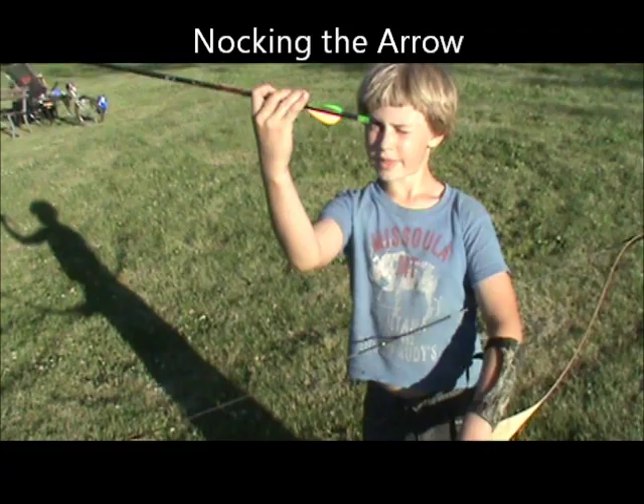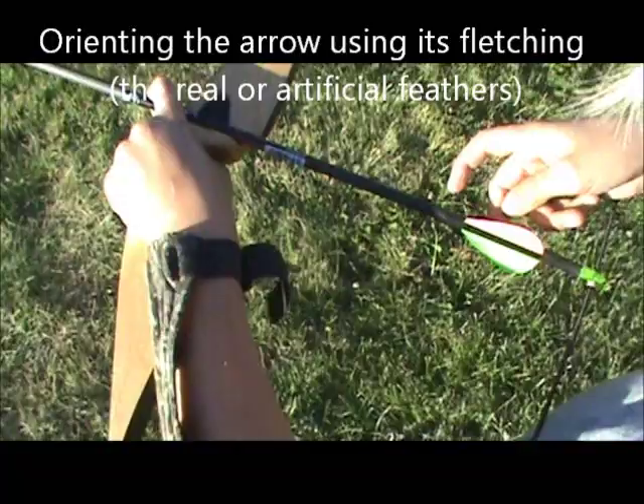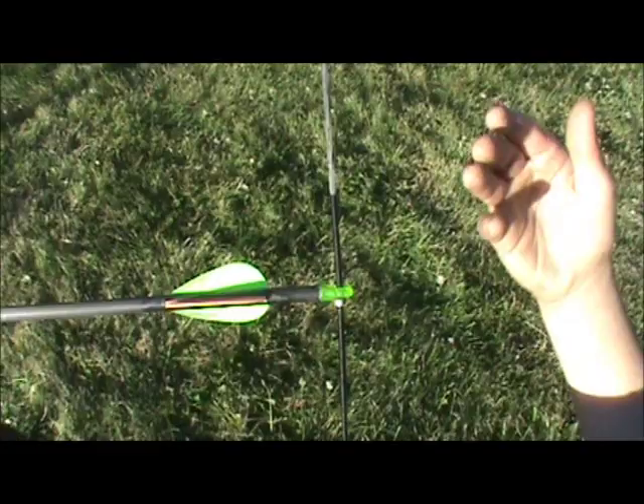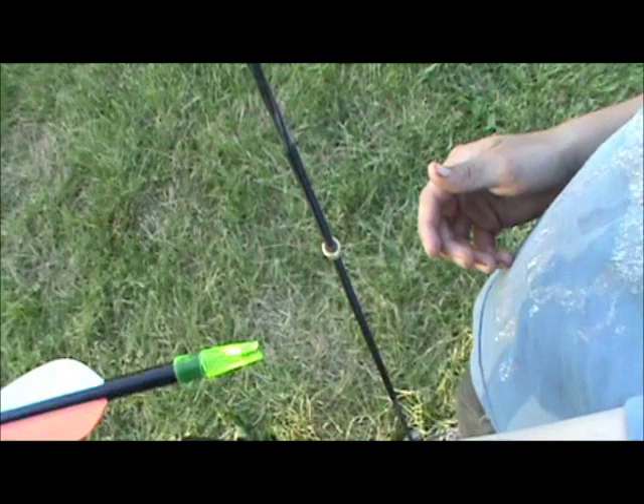You knock the arrow with this, you put it on the spring — the fletching. Tell me about the colors. Well, the single color faces towards — like this — out of the bow. And the double color goes towards the bow.